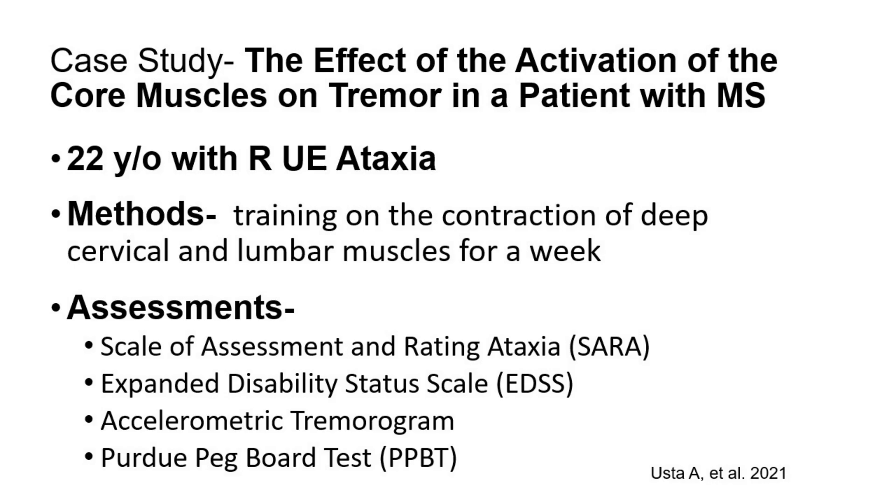In this video, we're going to walk through some of those research studies, but then also bridge the clinical gap and look at what the actual exercises those participants did so that we can apply them in the clinic and at home. In this case study — the effect of the activation of the core muscles on tremor in a patient with MS — they had a 22-year-old with right upper extremity ataxia.